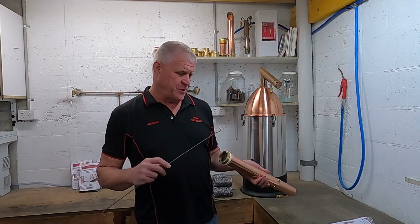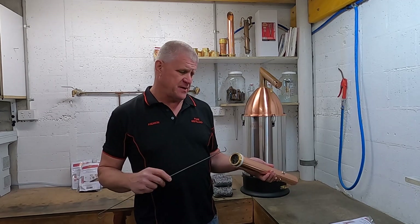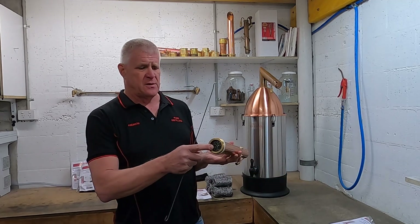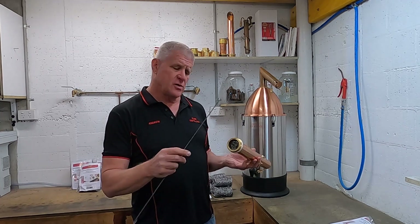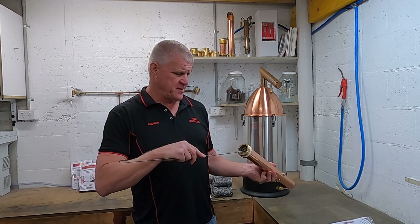Okay, to get started we first need to remove the old mesh from the condenser. You can see inside — that's what we're going to be pulling out. We'll use this hook to snare one piece and pull it out. You should be pulling out five pieces.